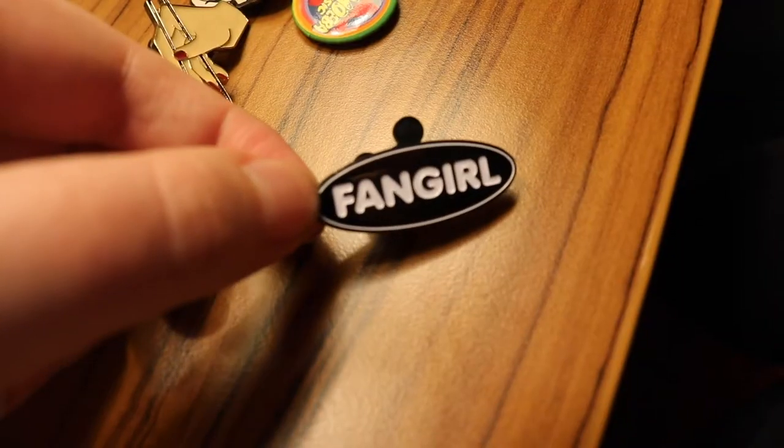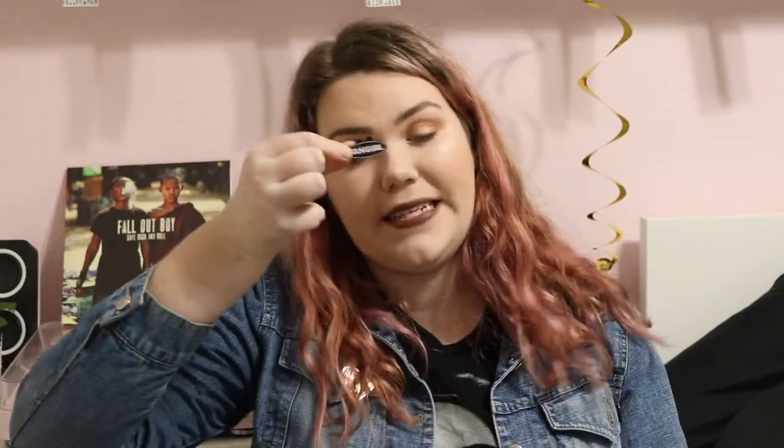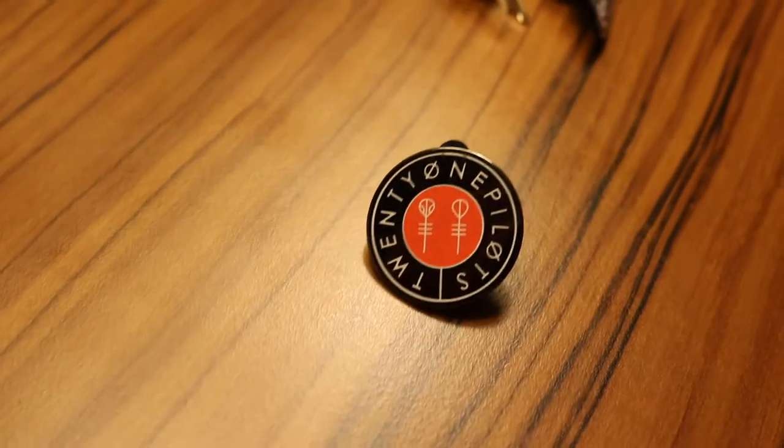I bought these two pins from Hot Topic — they don't have a lot of pins but they had some cute ones about a year ago. This one right here just says 'fangirl,' it's from a brand called Ripple Junction. That is a good word to sum me up — even though it's used in kind of a negative way when it comes to describing girls who like things, I like the word. It was in the pocket of my denim jacket for a long time. From Hot Topic I also bought this Twenty One Pilots pin because I'm obsessed with Twenty One Pilots and I needed one for my jacket — this was like $4.